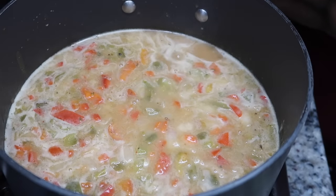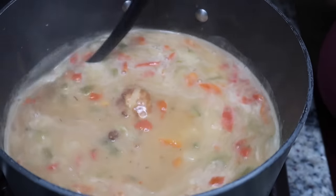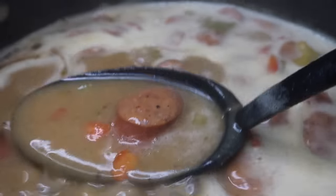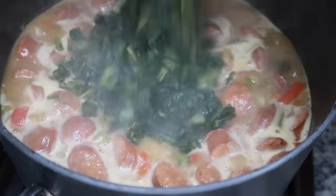We're gonna start adding in the smoked sausage — again, this is hot Louisiana smoked sausage; if you want to use andouille you can. Give everything a nice stir and look at that — it's starting to thicken up, but we're going to do a little more at the end to make it even thicker.